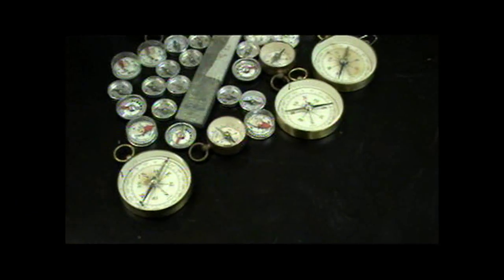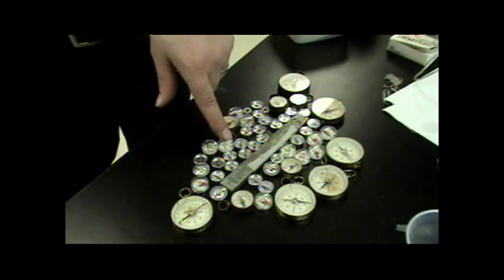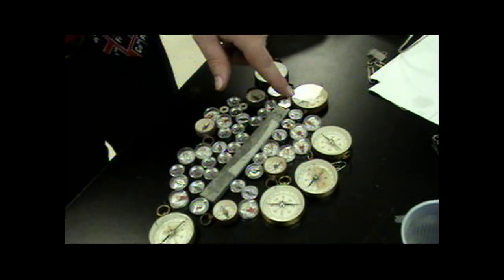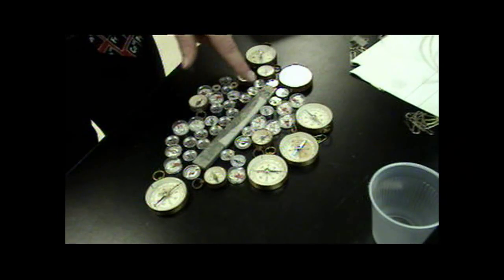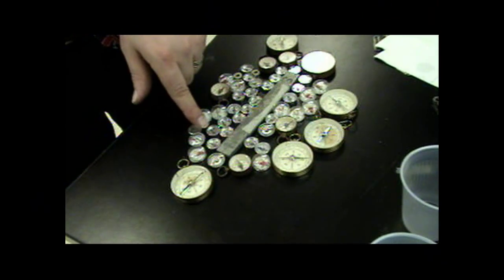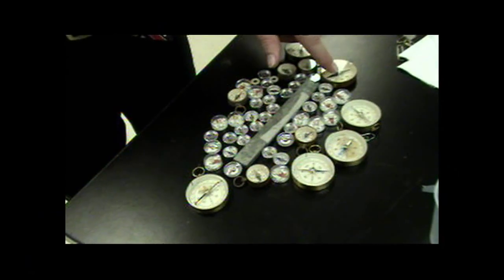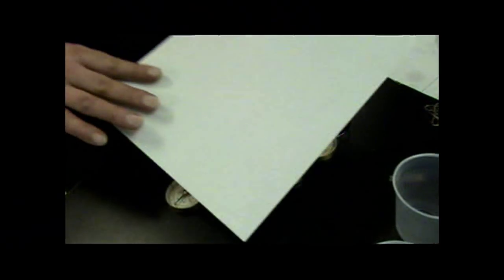If I place iron filings over this magnet you should see generally the same pattern. You can see the magnetic field around the magnet as illustrated by the compass needle directions — the field leaves the north pole and comes into the south pole. The blue side of the compass is repelled by the north pole and attracted to the south side. Note that cheap compasses can sometimes reverse polarity, so results may vary.